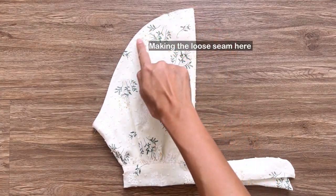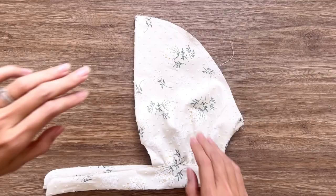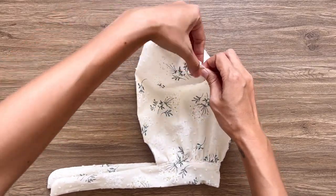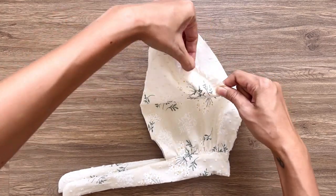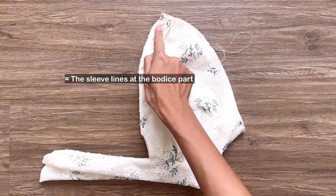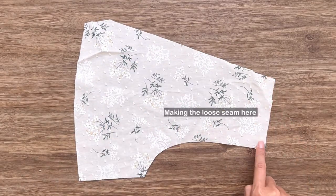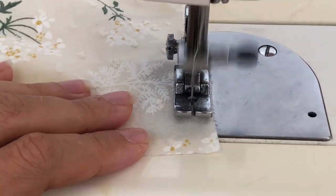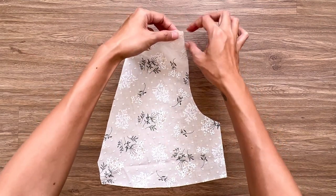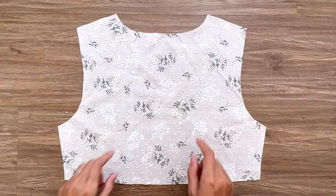At the top of the sleeve, I make the loose seam first, then create the gathering fabric there later. Make sure the final width of the sleeve will be the same as the sleeve line at the bodice part so you can connect them together later. Moving to the bodice — at the front bodice of the main fabric, I make the loose seam at the shoulder line first, then create the gathering fabric there later. The final width of the gathering fabric will be the same as the width of the shoulder line at the back bodice so you can connect them together later.